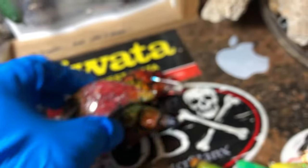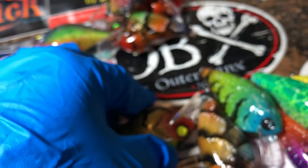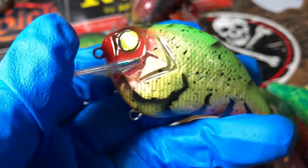All the stuff that we're going to feature today is available on the website — it's www.jekylbaits.com.